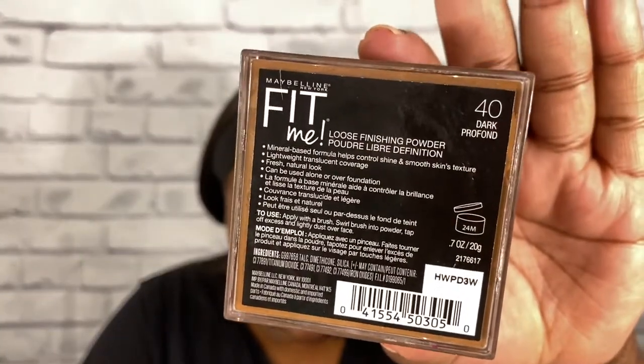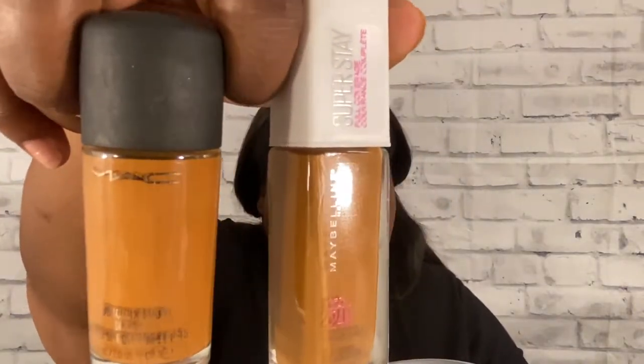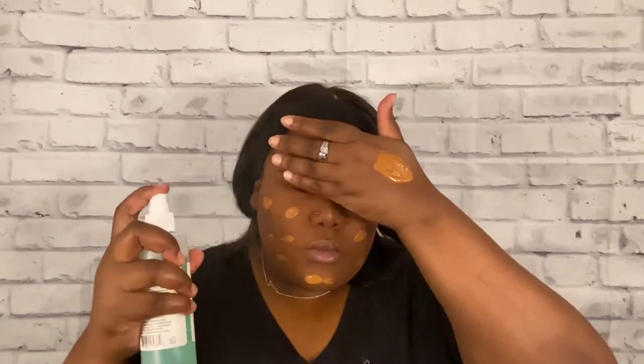And now I'm just going to prime my face. I'm going to use the Touch and Soul No Pore Blum Primer — I can never say that right, but you know what I'm talking about. I'm going to use that primer to prime my face. And then for my face, I also decided to try something new for this look. I decided to use a loose finishing powder on top of the primer before my foundation. The powder I used was the Maybelline Fit Me Loose Finishing Powder in the shade 40 Dark. Then for my foundation, I went in with the Maybelline Superstay Liquid Foundation in the shade 360, and I also mixed that with my MAC Studio Fix Fluid in the shade NW45. And then I'm just going to spray my Mario Badescu spray to blend it in with the foundation.